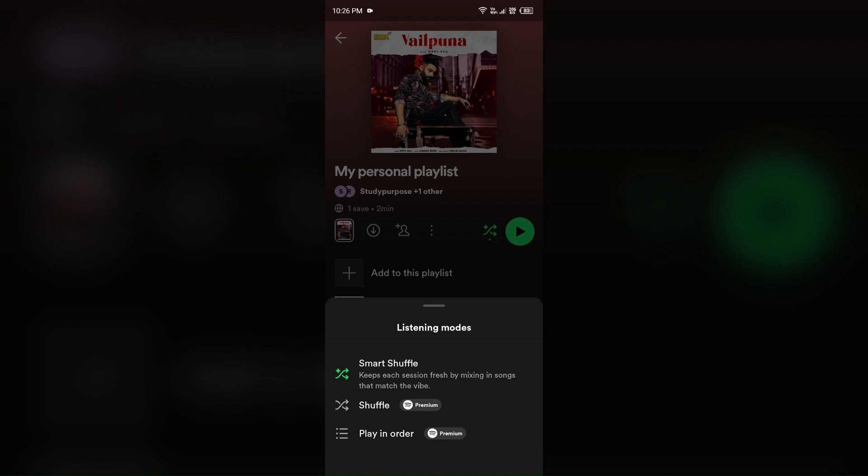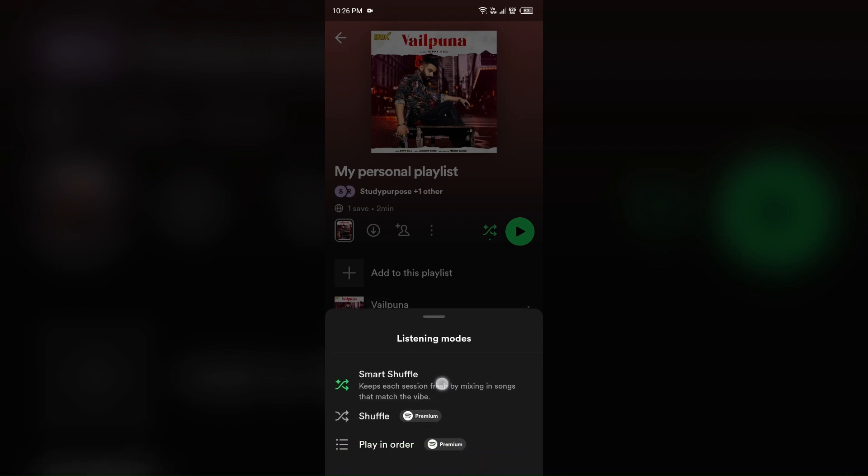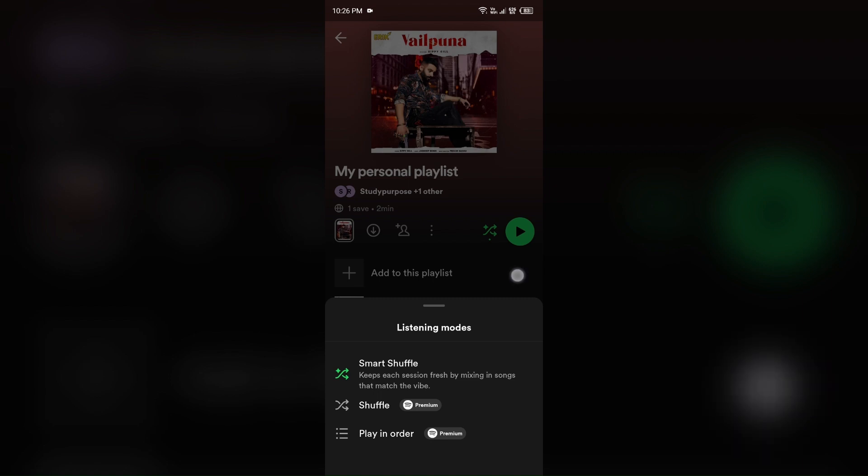As you can also see on the screen, there is the option of premium just after the shuffle button.